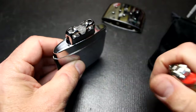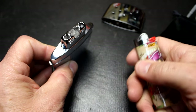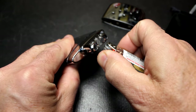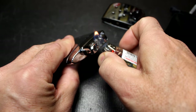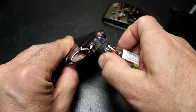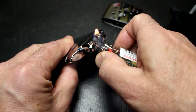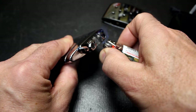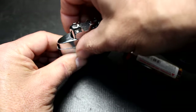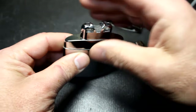After waiting two minutes, we're ready to light the catalytic burner. We're using a big lighter, but you can use a Zippo, a long match, or whatever you prefer. Hold the flame in there for about 10 seconds. You're not necessarily going to see the glow — it may take a little longer.